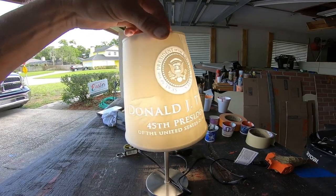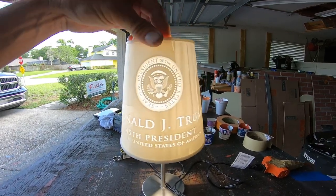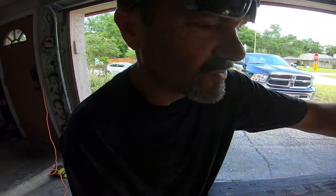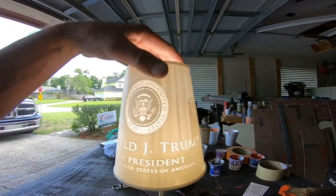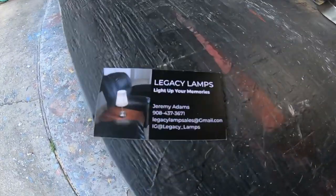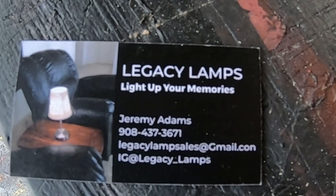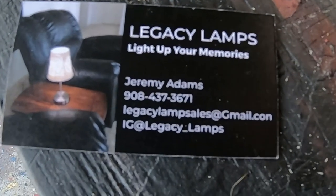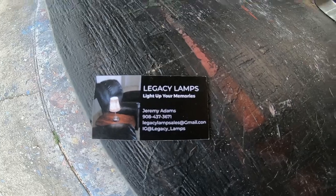It's a Trump lamp. This guy bought a painting from me and then sent me this, so I'd like to give him a shoutout — this thing is really cool. If you have a picture of your grandkids or your kids or whatever and you want to turn it into a lamp, get a hold of this guy. Or you can get a Trump lamp like this — I think it's less than 50 bucks. It's called Legacy Lamps — 'Light Up Your Memories.' The guy's name is Jeremy Adams. Give that guy a shoutout if you want one of these cool lamps.